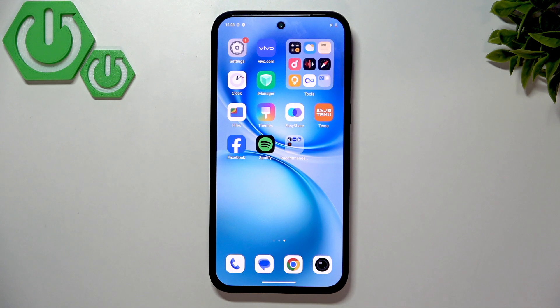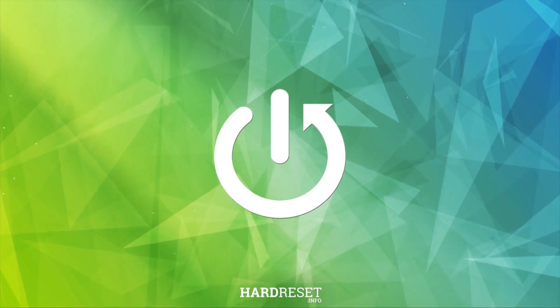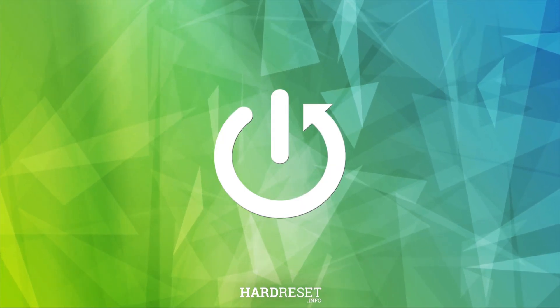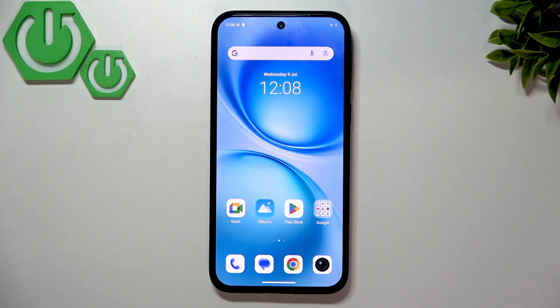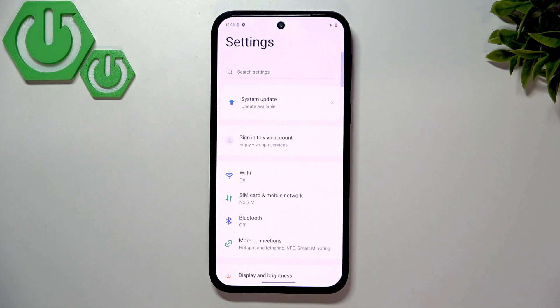Hello everybody, welcome back to the Resident Info channel. In today's video, I'll show you the first things to do after setup on your Vivo X200 FE. I just set up this phone and I'm wondering what the first things to do are to make my phone work at its best. Let's start by going into the settings.